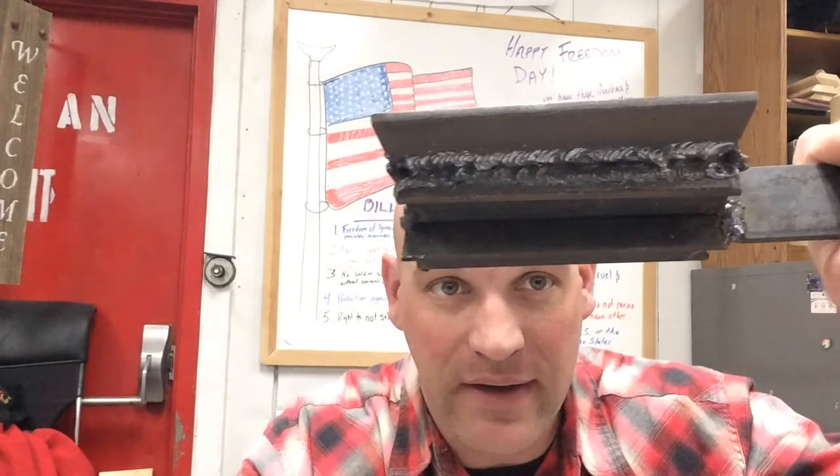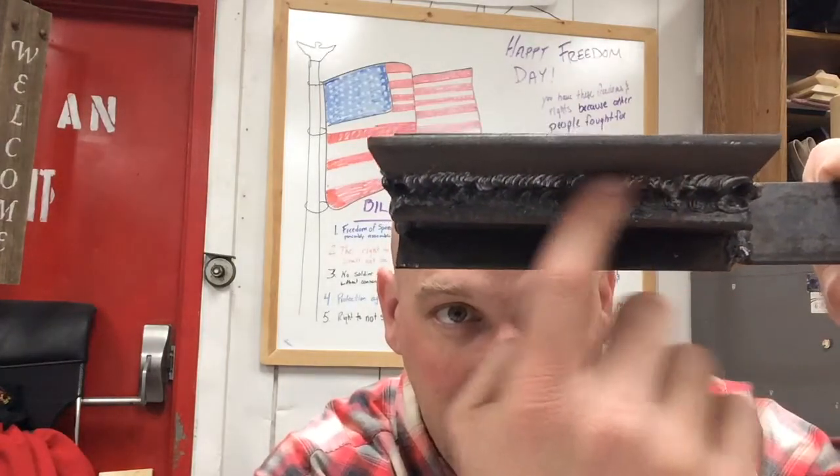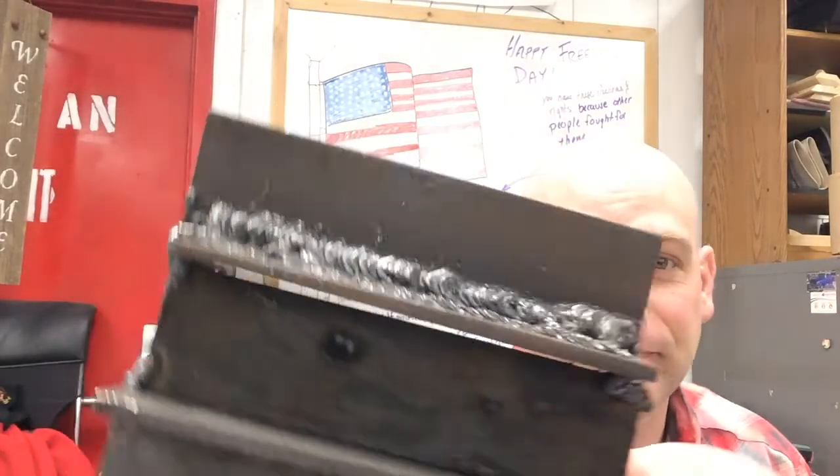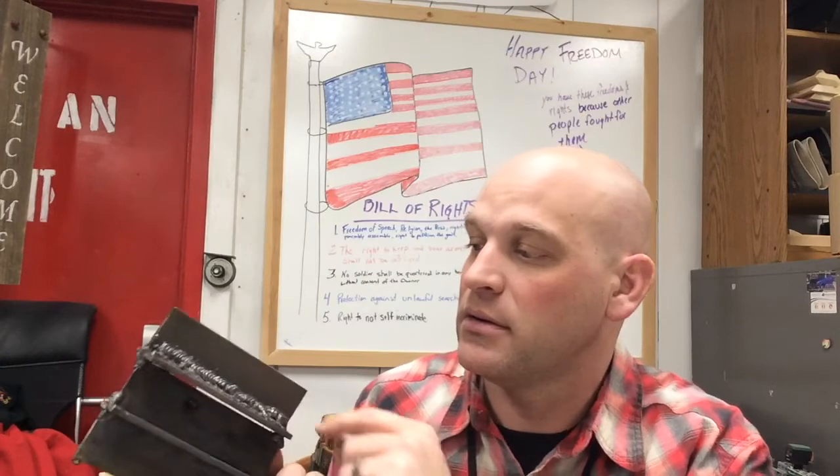I've got all the welding done on one side — three passes in here. You can see the lower one and the upper one. It's not bad; I haven't done overhead for a while. If a student brought this to me and said they were done, I would probably say go ahead and try it again. It's nice that we have all these other fillets to practice on. I'm going to do all the rest of these overhead and see if my last one is a whole lot better than my first one.